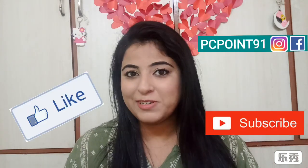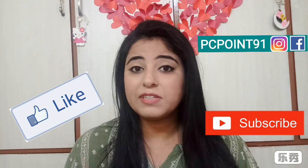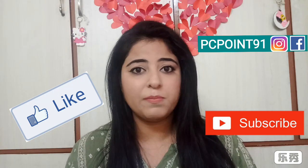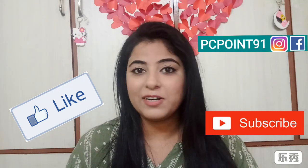First of all, if you like this video, please like it. Do share it with your friends so that they can also learn how to straighten hair professionally. And yes, subscribe if you find it really helpful.